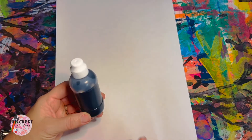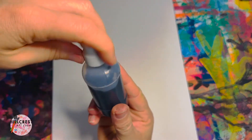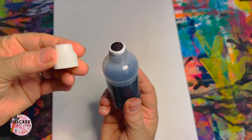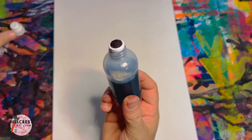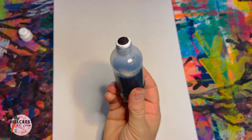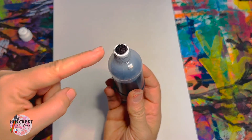This is an ink dauber — inside of here is ink. You will twist the top off; this is the only part that comes off. Please do not lose the top. Make sure you put it off to the side of your paper — not like this because it will roll off. Put it flat. If the top is already black, that means the ink has already made its way to the dauber.